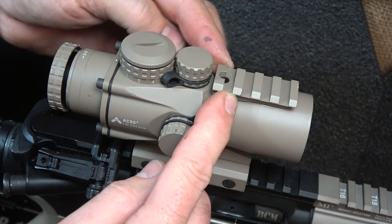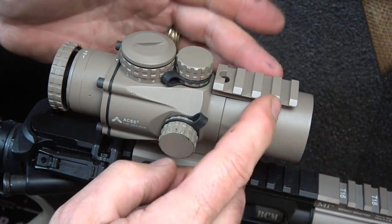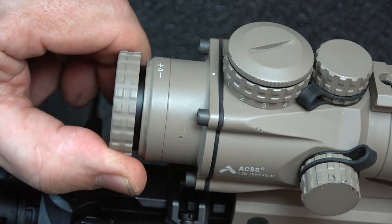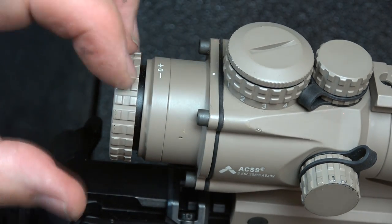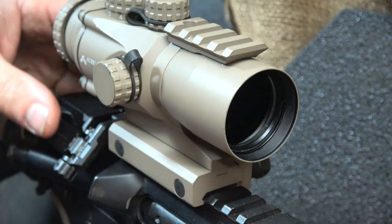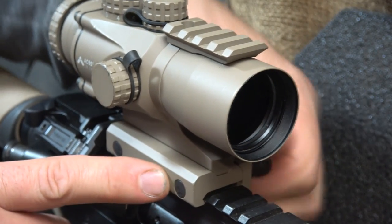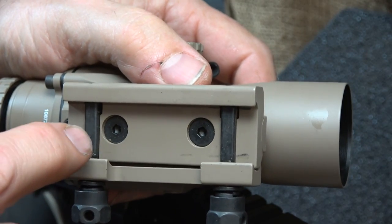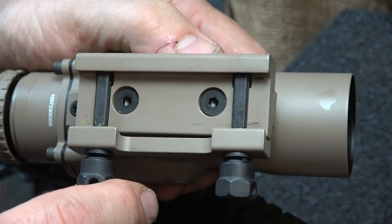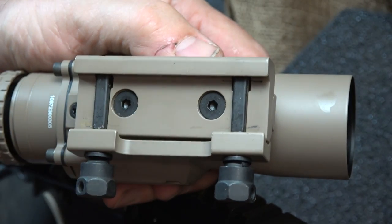There's a Picatinny rail on top where you can place an RMR for very close engagements if needed. I love this focus ring because I can really get my reticle crisp. The older I get, the more I need it. It's a 39mm objective, so you have a nice wide field of view. With the mount itself, it takes all the Trijicon mounts. They recommend that since people take their mounts on and off, you unscrew them and apply blue Loctite before screwing them down.